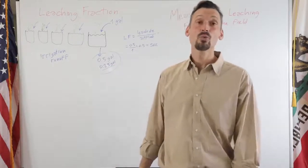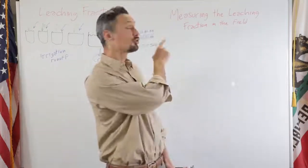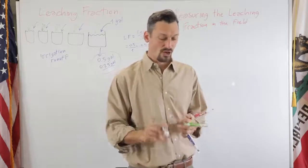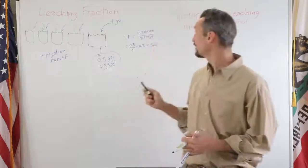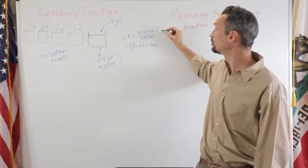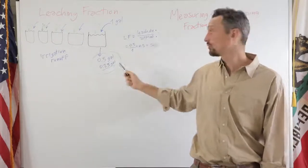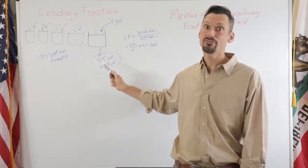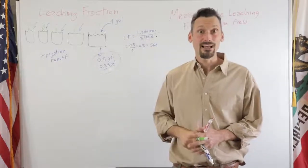In this video we will talk about how to measure the leaching fraction in the field. To measure the leaching fraction we need to come up with two volumes: the volume of the leachate — the water that drained out at the bottom of the container — and the applied water, which is what was applied.